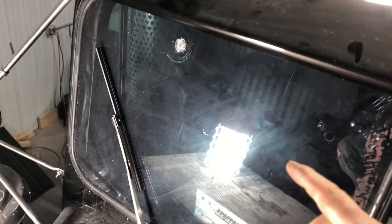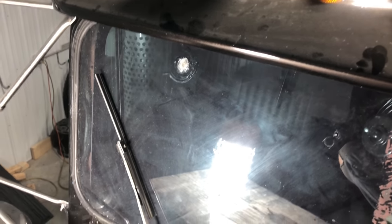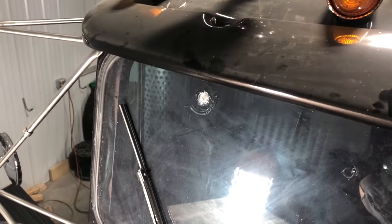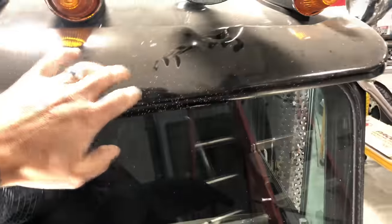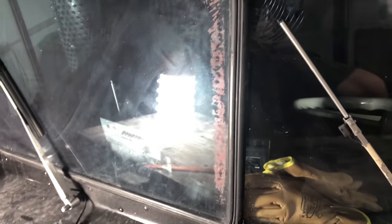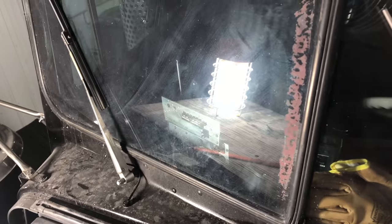Now that I'm up here, I probably should have swapped this windshield glass when the visor was off. But for those viewers following along and building your own trucks, don't take my lead - hopefully you can learn from my backwards way of building trucks in the wrong order. I think I can still make this work leaving the visor on. What I need to do first is pop out this inner bead here with a screwdriver. Once I pop that out all the way around, it takes the tension off the rubber boot and allows you to pop the glass out.